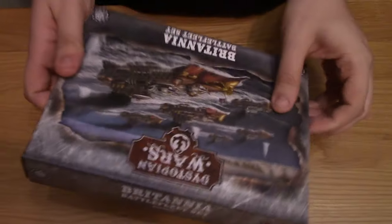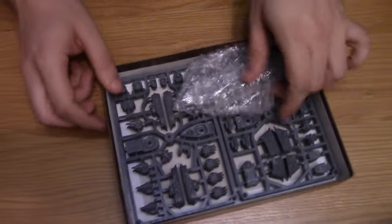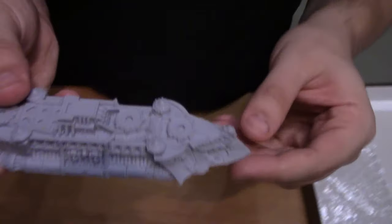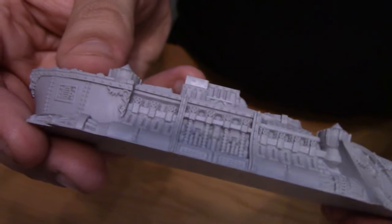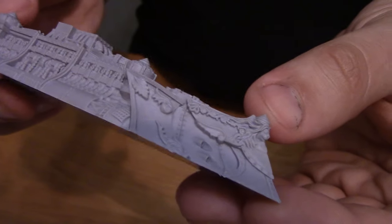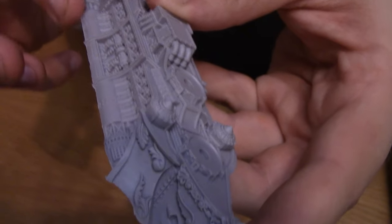Let's crack it open and have a look at the sprues. As always you get the big ship in resin, and you get two plastic sprues. Let's have a look at the battleship first — all in one piece, because the rest of the pieces are plastic. And as usual, lovely detail on it. Very reminiscent of the old British ships, just brought up to date with the new Dystopian Wars style with these lovely side turbines.